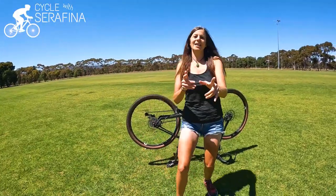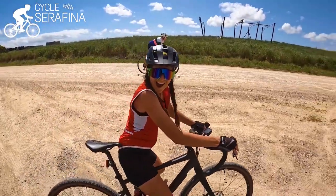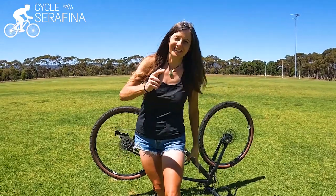Hey guys! Remember the other day when I went for that ride and did that big gravel ride that turned into not such a big gravel ride, and I got up at 3:30 in the morning and my tyre was flat? Check out the video up here if you haven't seen it, definitely check that out.